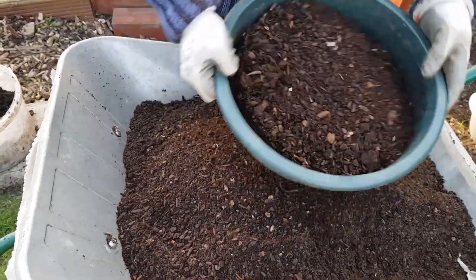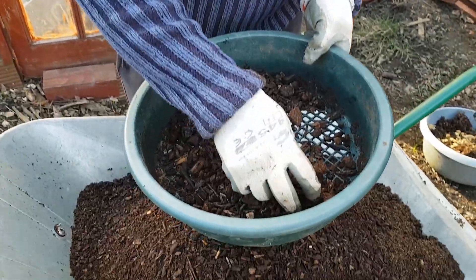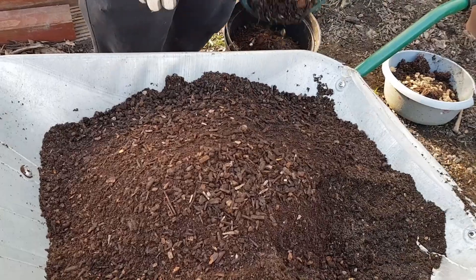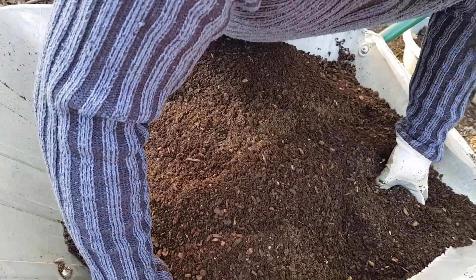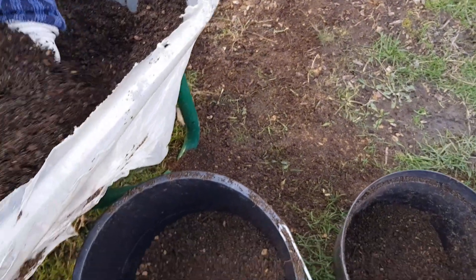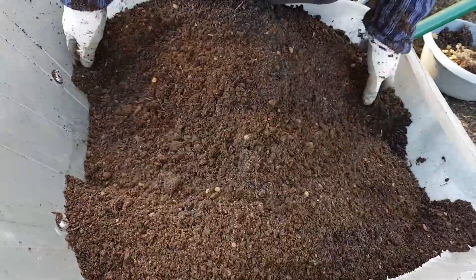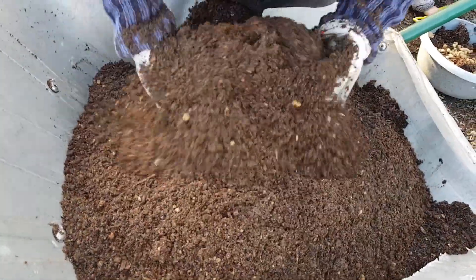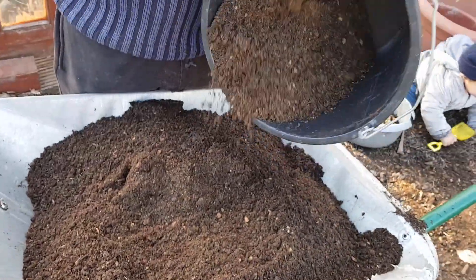The kids love the carrots when they dig them out of the ground and pick them themselves, then they munch on them like Bugs Bunny — they absolutely love them. Look how much of my mix that Zaki spilt just now. Okay, that's a good old mix there — we can put that back as well.